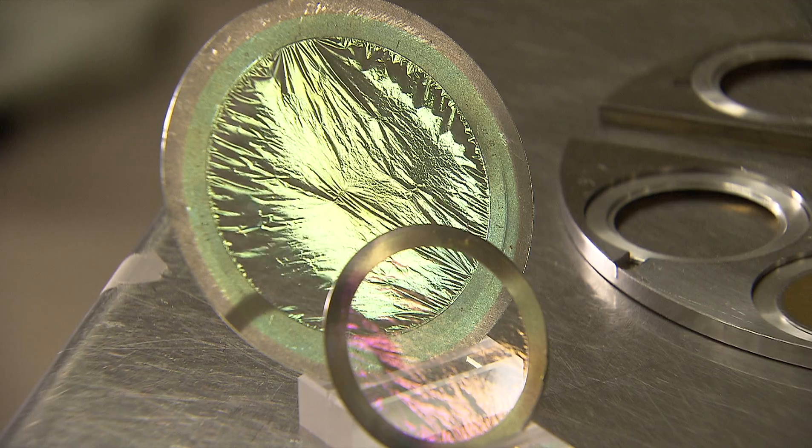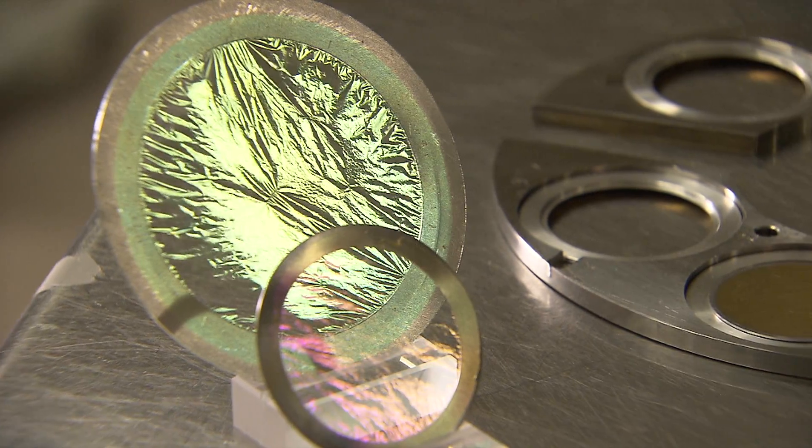For each step in this process, a separate evaporator or glove box is used, dedicated to the isotope.